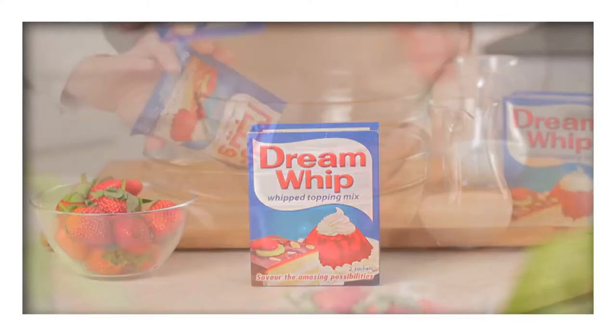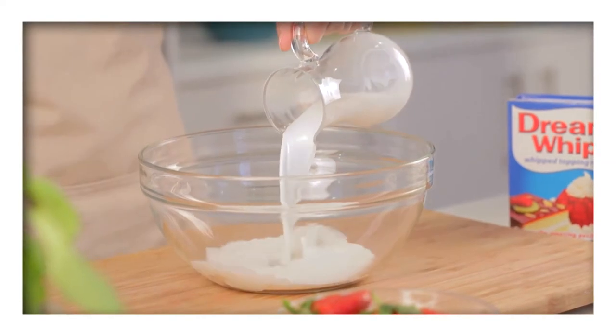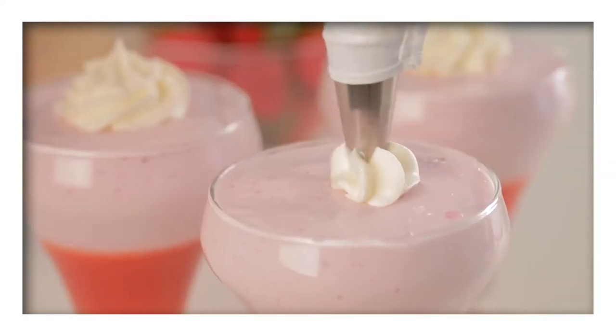Before serving, prepare the Dream Whip topping according to the instructions on the pack and pipe the Dream Whip topping onto the dessert and garnish with the strawberry.